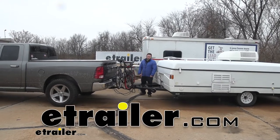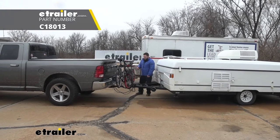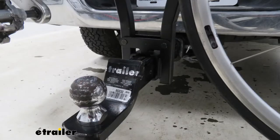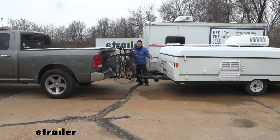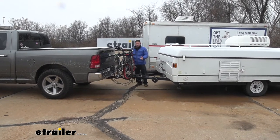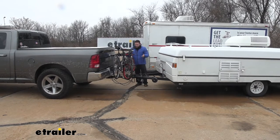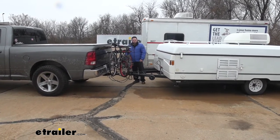What's up everybody? It's AJ with eTrailer.com. Today we're going to be checking out the Curt Clamp-On Bike Rack. This is going to hold three bikes, and it's going to attach to the ball mount that's existing on your vehicle. That way, you can attach to the ball mount and still tow something behind you. You don't have to choose either or, or find space in your truck or whatever you're towing for these bikes. This is kind of an all-in-one solution for getting all your stuff with you on your adventures.